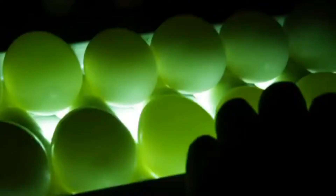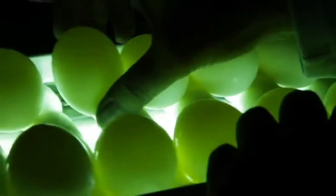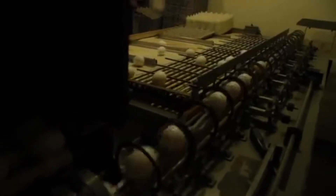At the candling light, the eggs rotate gently and we check to make sure there's no imperfections inside the egg or breaks in the shell. Only the Grade A eggs move on, and those eggs are weighed — it's by weight that determines whether they're extra large, large, or medium-sized eggs.